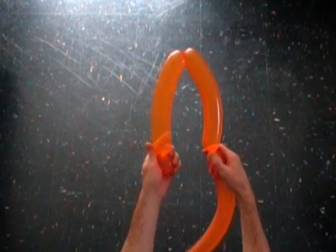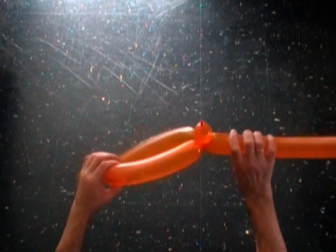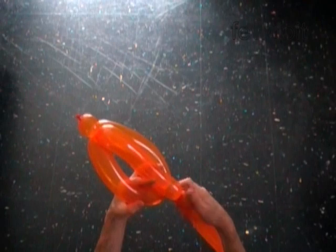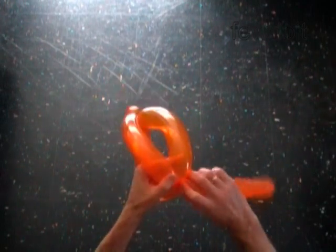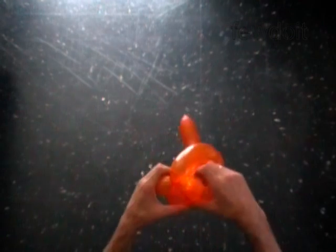Lock both ends of the chain of the last two bubbles in one lock twist. Twist the fourth ten inch bubble. Lock the free end of the fourth bubble between the third and the second bubbles. You have made the bird body twist.